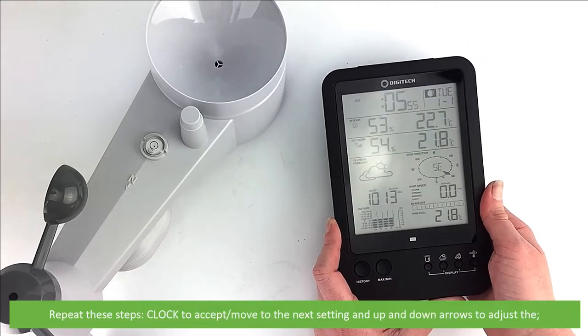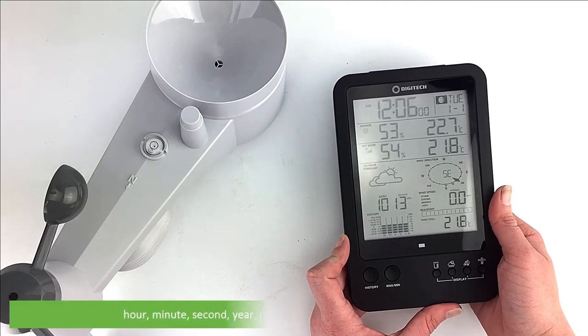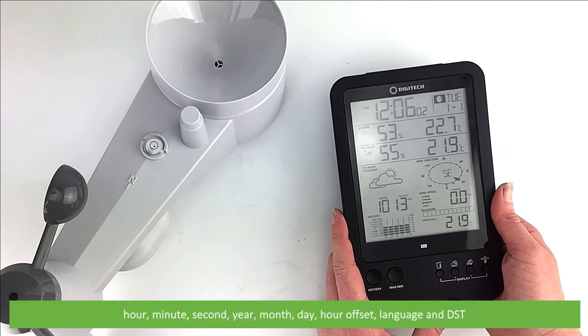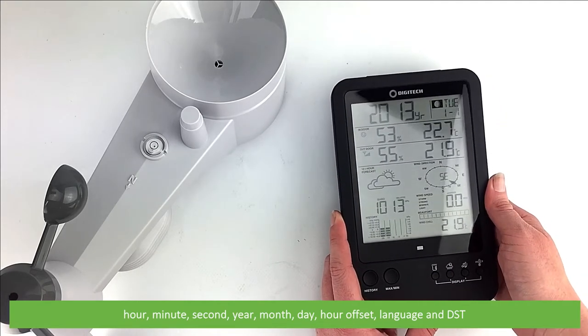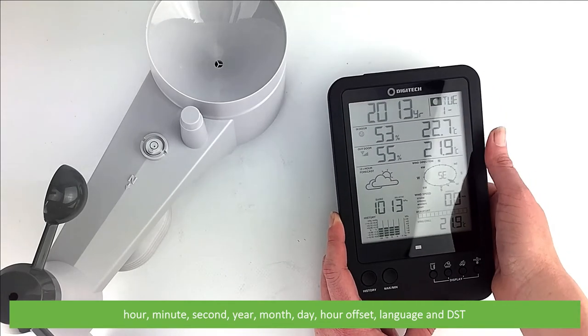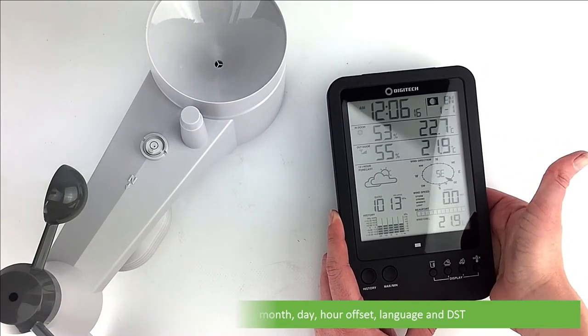Repeat these steps — press clock to accept and move to the next setting, and use the up and down arrows to adjust — for the hour, minute, second, year, month, day, hour offset, language, and daylight savings time.